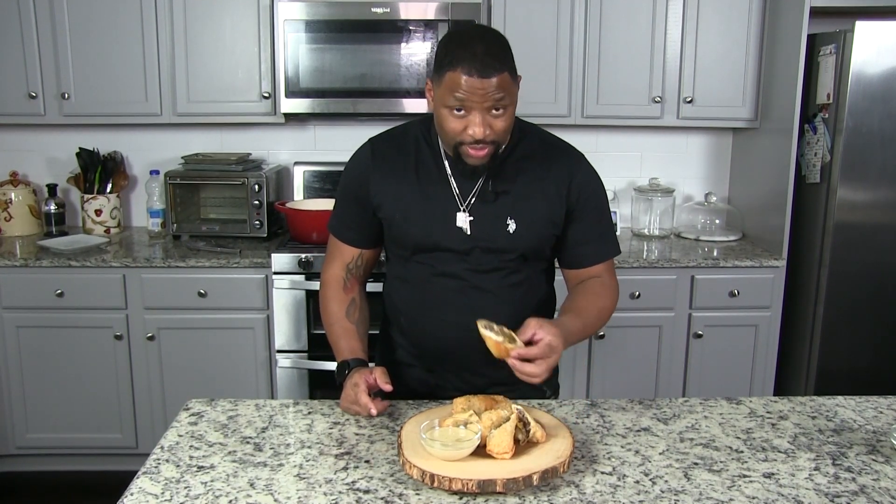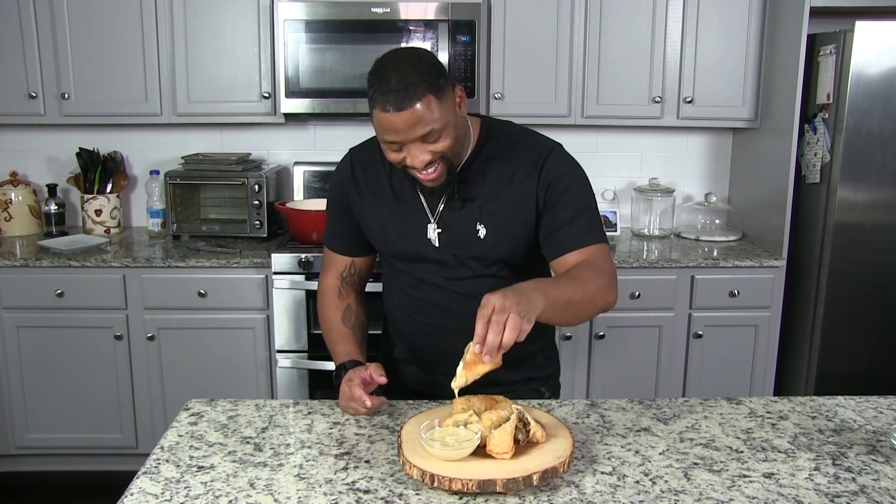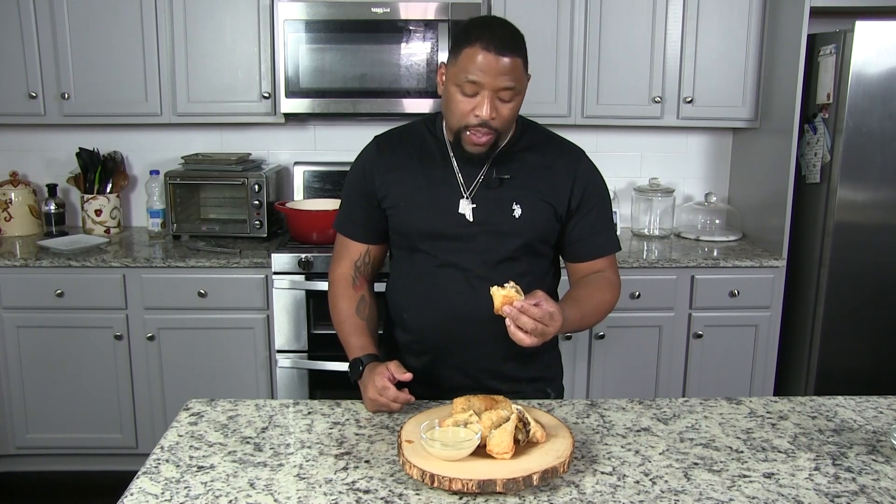Here comes my favorite part — trying my Philly cheesesteak egg rolls! I'm gonna get a cheesy one. Look at that. Get it with the sauce. It's crunchy, it's meaty, it's cheesy. That sauce — all I gotta do is shake my head. It's just so good.